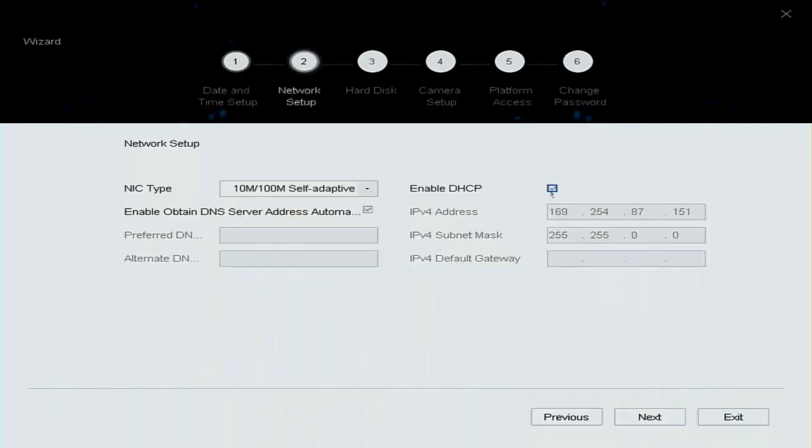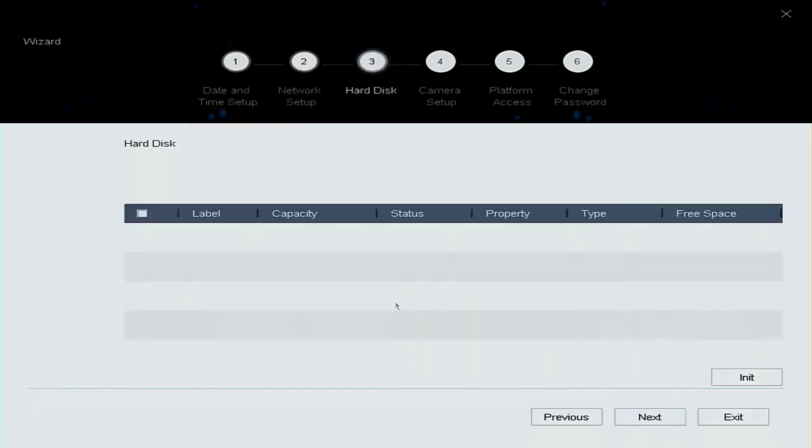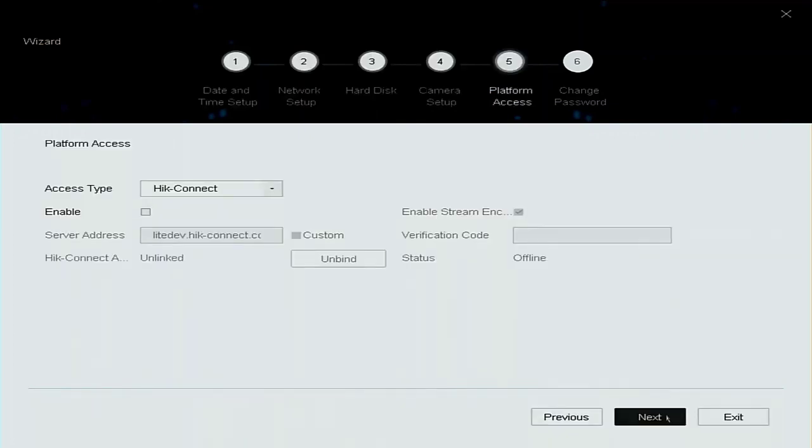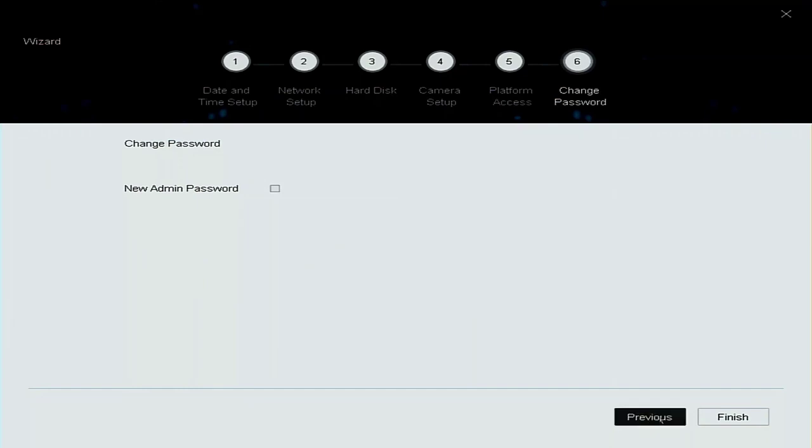This is the point where we can set the network up. I've left it on DHCP for now. You'll notice we haven't got a hard drive, so we're just going to skip that step — but you could set it up here. If we need to add any IP cameras we can add them here — this is actually a DVR, but you can enable it and connect later. I'm just going to go to the next stage and finish it off, and that's the initial NVR set up.